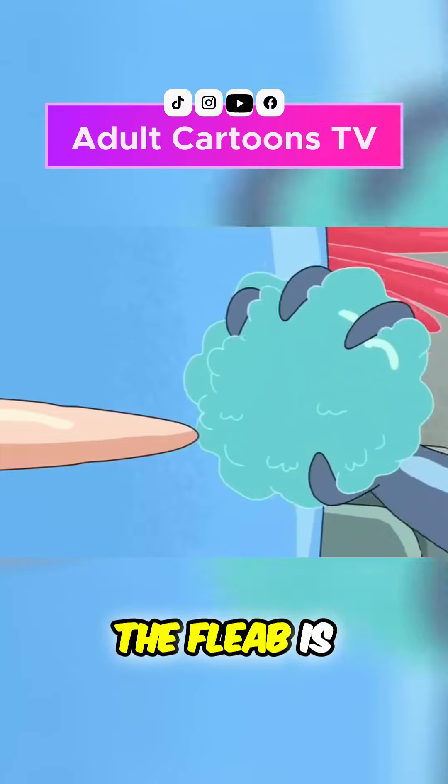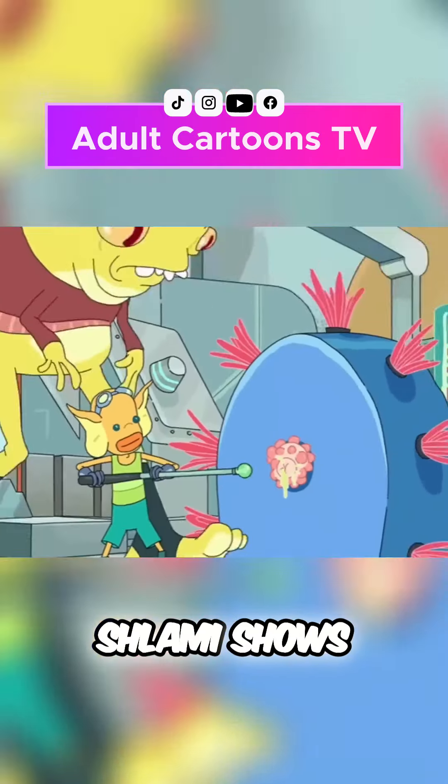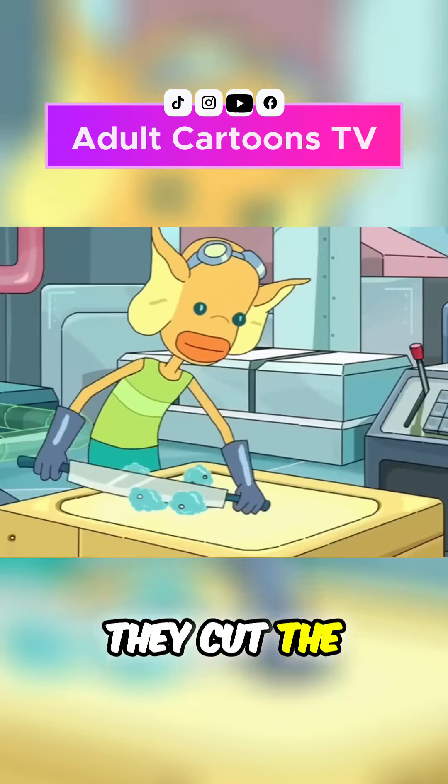It's important that the fleab is rubbed because the fleab has all of the fleab juice. Then a shlammy shows up and he rubs it and spits on it. They cut the fleab.